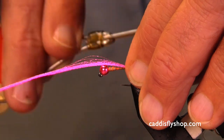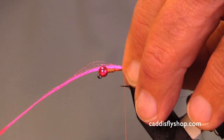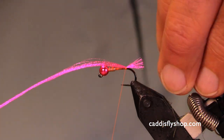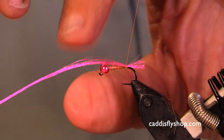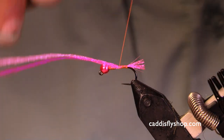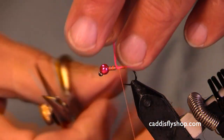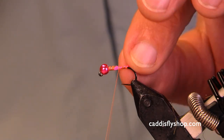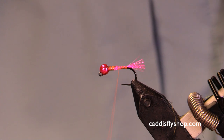I'm trying to get this on here. I don't want my thread to show much. It's okay if it does, because I've got a little hot spot back here. Summer, winter — it's a steelhead fly. Does that mean only steelhead would take it? Of course not — trout would take this as well.